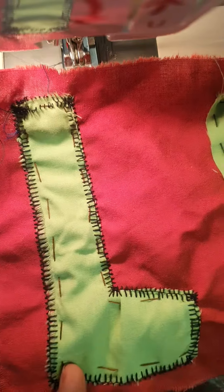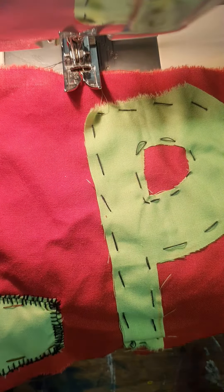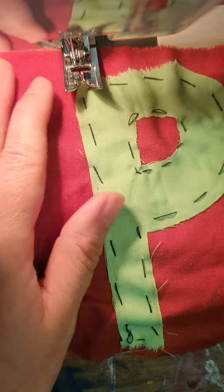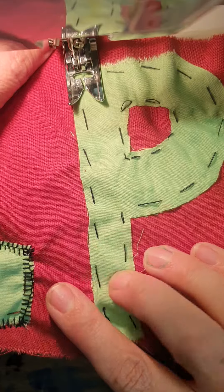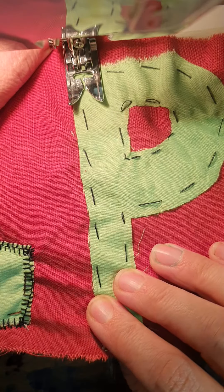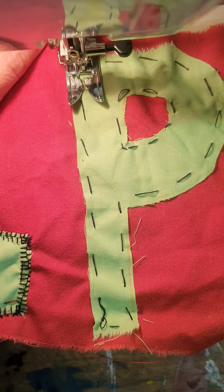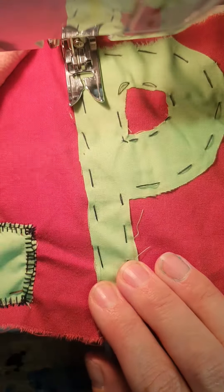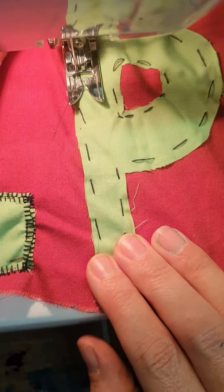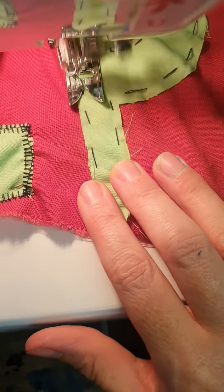Welcome back. We did zigzag as the first shape; now we can do a simple straight line stitch. You can go over your tacking if you want to keep it neat. Remember to sew forward and sew back, then go over it — try and keep it at a similar distance all the way around the shape.